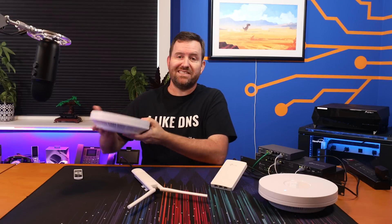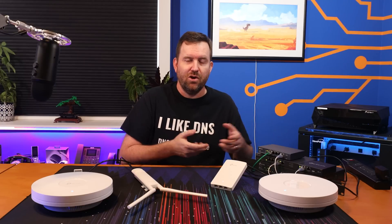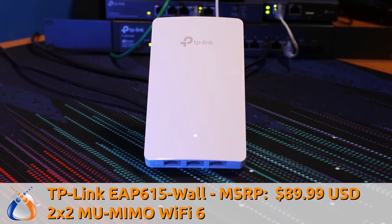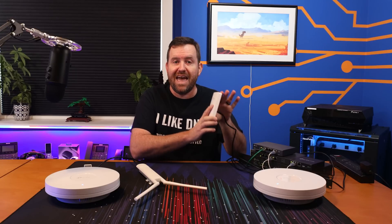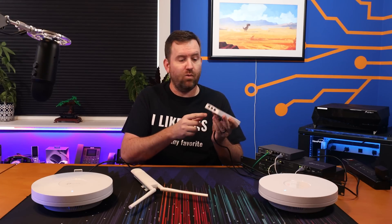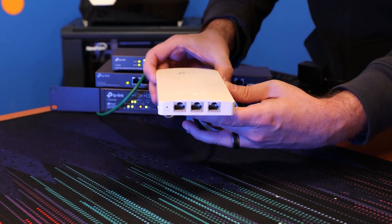Now, if you're not interested in a wall or ceiling mounted access point, or if you're just looking to extend coverage to those pesky spotty areas like your garage or your company's warehouse, a great option is the EAP615 Wall, which has an MSRP of $89.99. I personally really love this form factor. The EAP615 Wall fits over a single gang electrical box and it's powered by either 802.3 AF or AT POE plugged right into the back. Not only that, but the EAP615 Wall has three additional gigabit Ethernet ports on the bottom of the device for hardwiring other equipment.